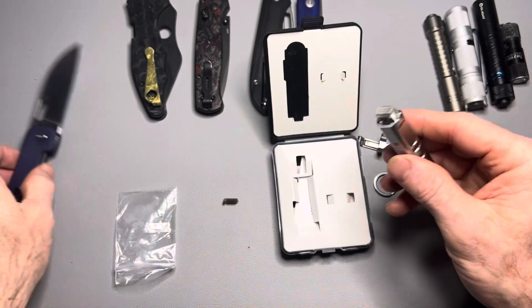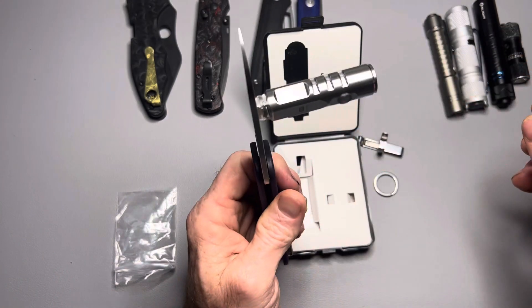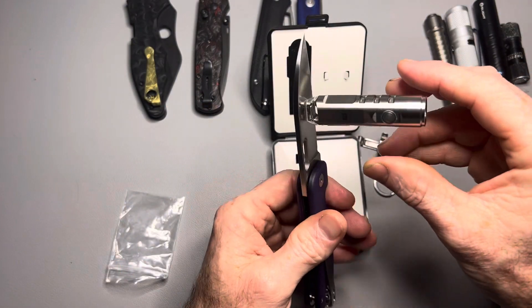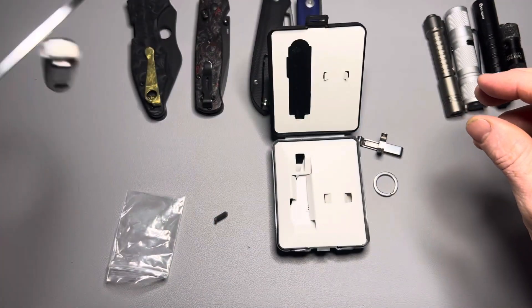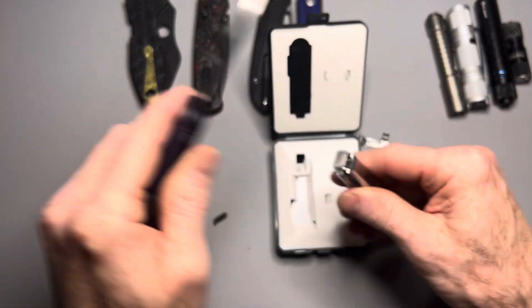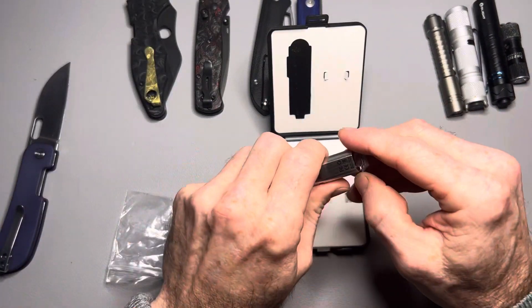It's a magnetic kill switch — it'll clip on right there. That magnet is not nearly as strong; it will work fine for being upside down, but it's not the strongest magnet. The one on the pocket clip, though, is much stronger.